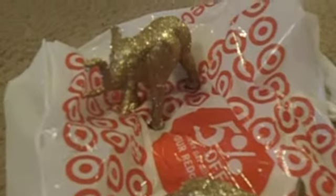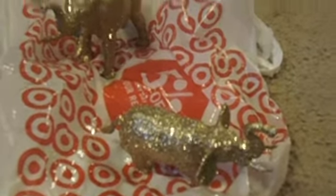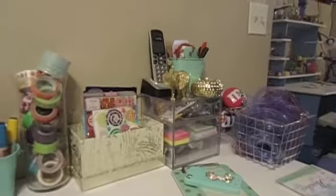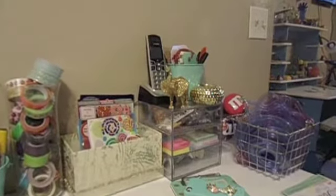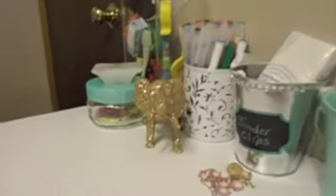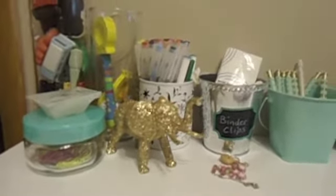I'll give you a quick clip of them on my desk where I decided to put them. Thanks for watching. Here is my elephant — the little one is right here. I love it, it looks so cute. And then the other one is down here, just sitting in there. Love it.